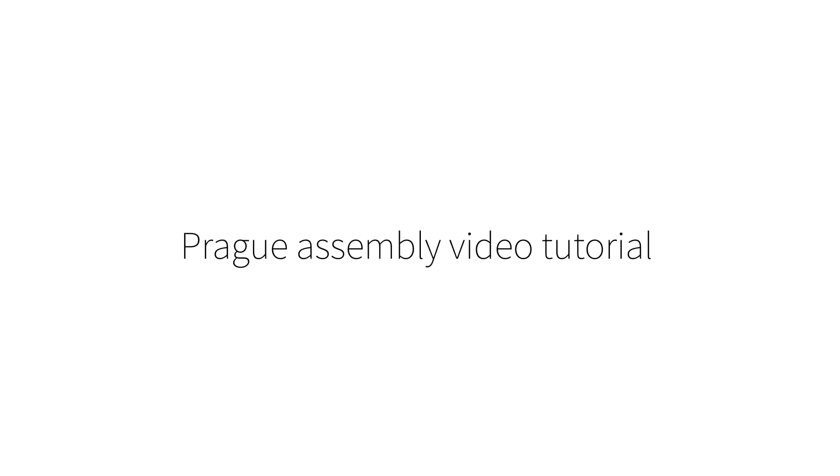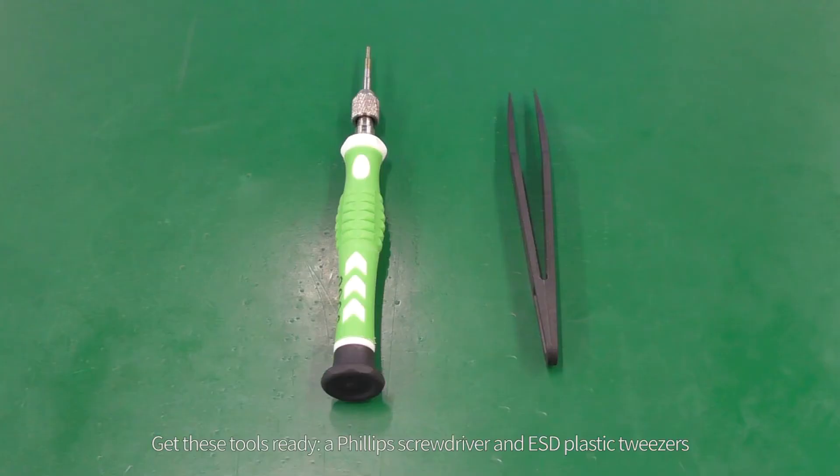Welcome to the Prague Assembly video tutorial. Get these tools ready: a Phillips screwdriver and ESD plastic tweezers.